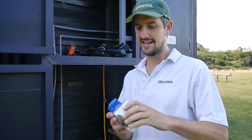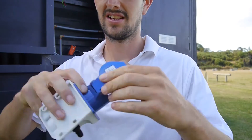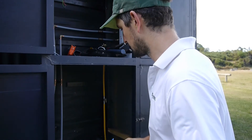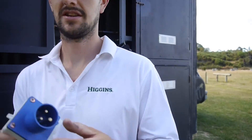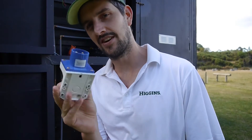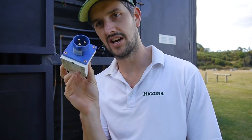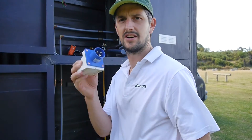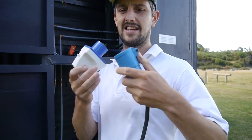I actually made a mistake here - the caravan fitting I was using is a female, which goes on the caravan or house, but that's not what you want. I've pulled that off because you need a male fitting. The caravan always has the male connector - that's what I learned after putting it in.